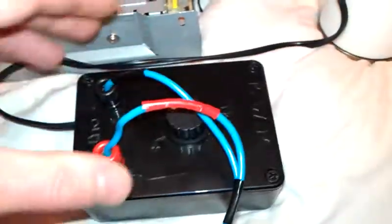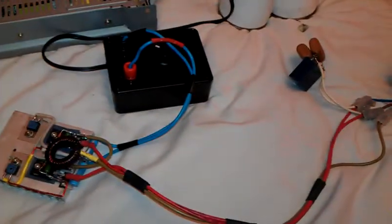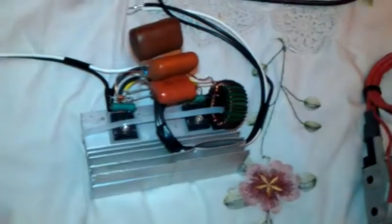They do higher amperage ones as well, so have a look on eBay — they're pretty cool. So I thought I'd share that with you guys. There are a few other ones there including another ZVS driver. So thanks for watching my video.